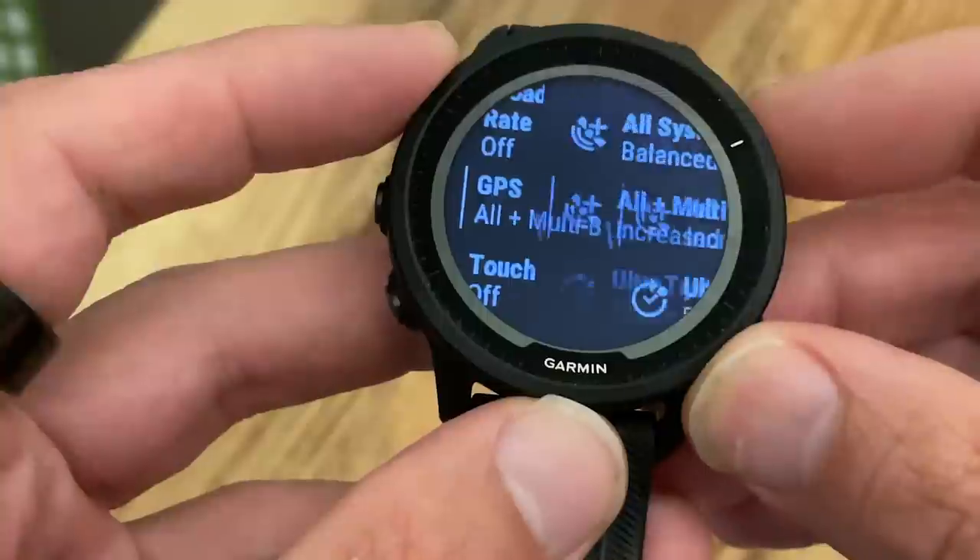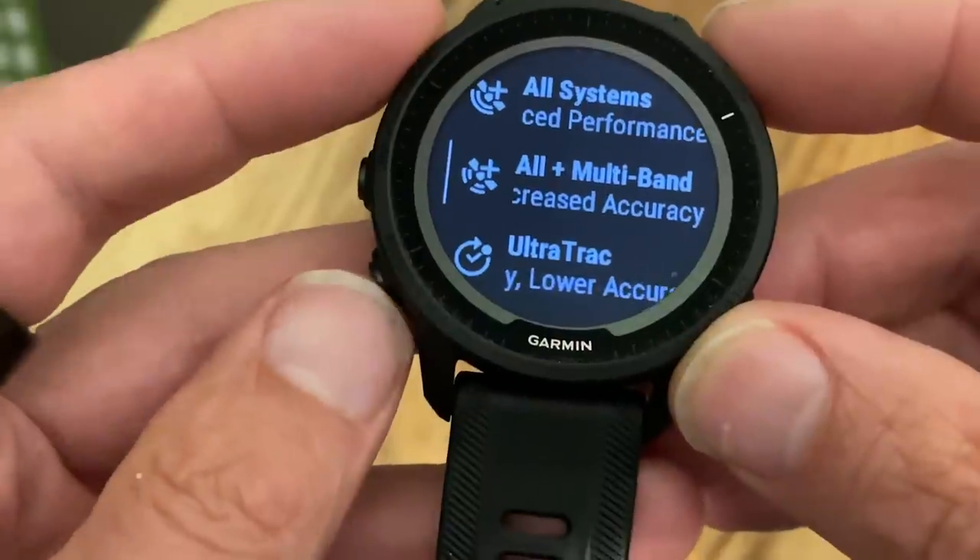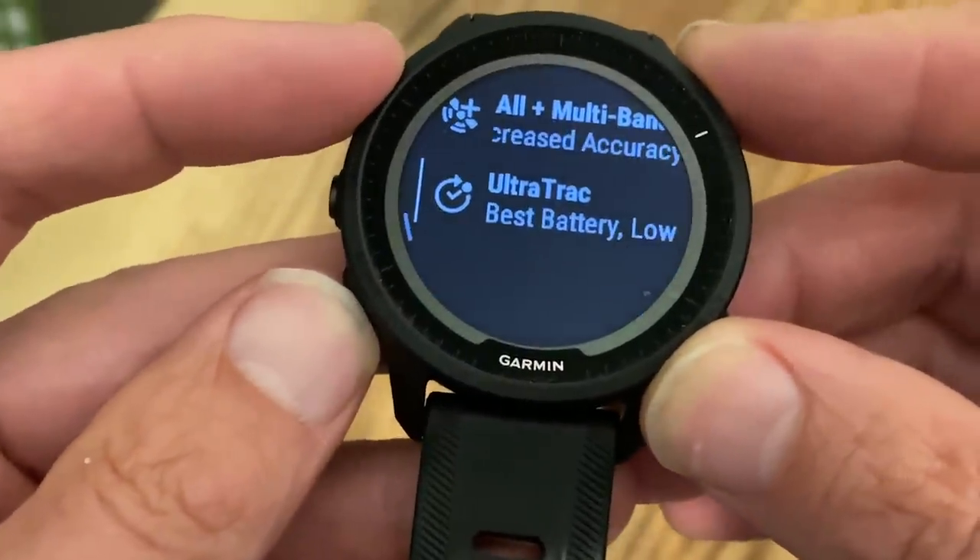The GPS tracking has been upgraded too — you're now going to get multi-band GPS, so that's multi-band multi-satellite system tracking, and that's the same as we've seen on other recent Garmin models.